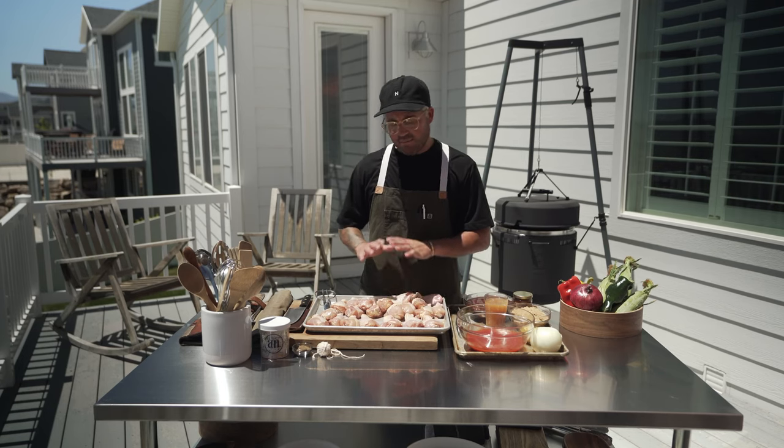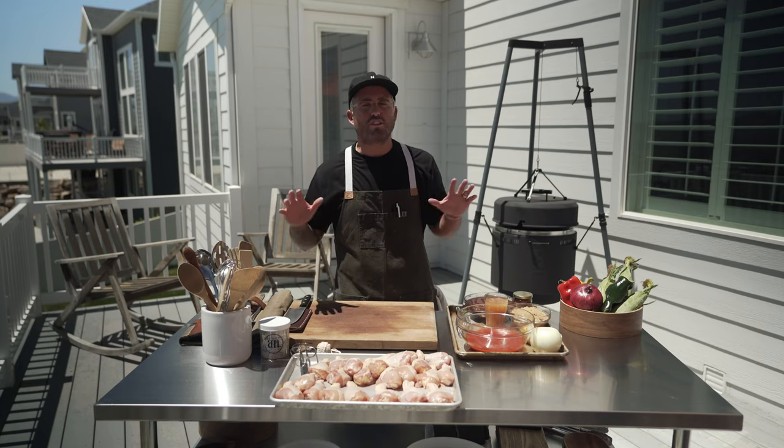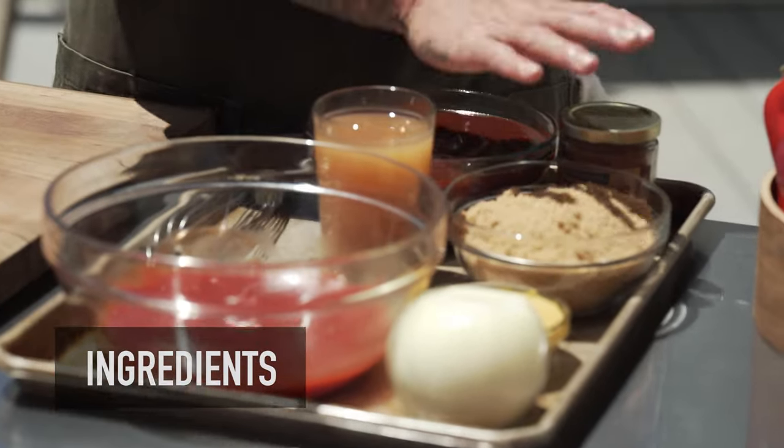Now that we have the chicken all prepped and cleaned, I'm going to set this aside and we're going to cover a barbecue sauce. This is a perfect barbecue sauce you can use on just about everything — I keep it pretty simple. We've got some ketchup, some yellow mustard, brown sugar,